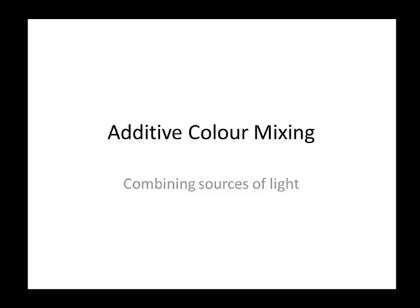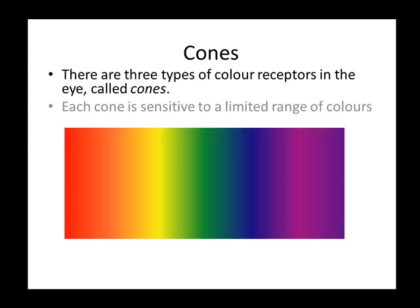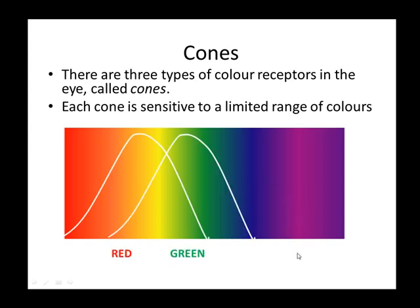Additive color mixing — combining sources of light. There are three types of color receptors in the eye called cones. Each cone is sensitive to a limited range of colors. These are red, green, and blue.